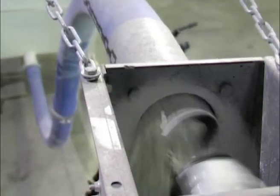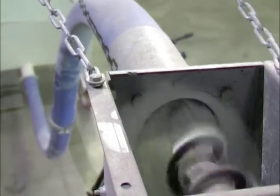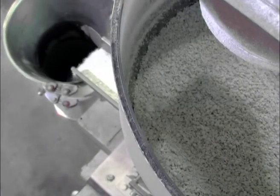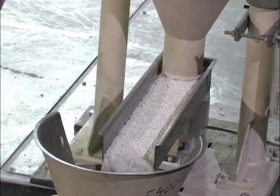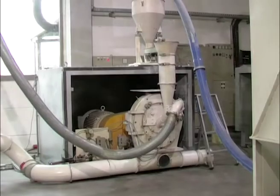The feeding material is preferably fed from a silo with discharge to the storage container of the Vibrofeeder. A level indicator in the storage container controls the material supply automatically. The material is fed to the Neuer Hairbolt pulverizer via a load-controlled Vibrofeeder.